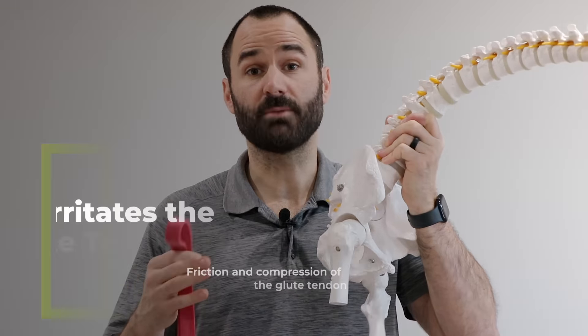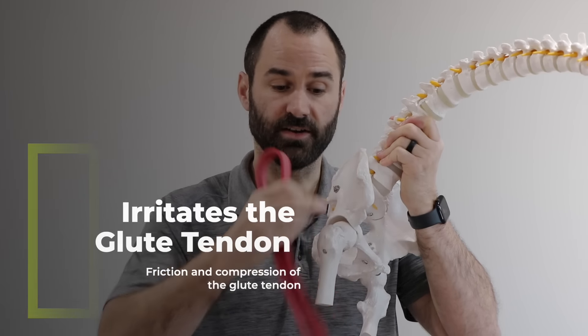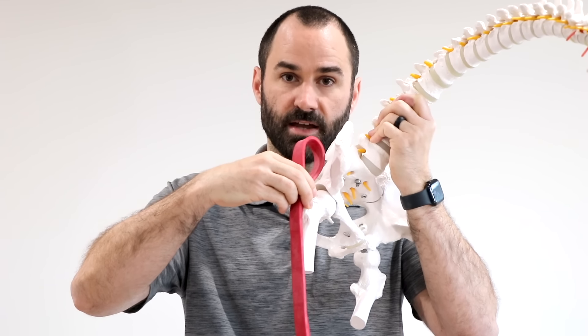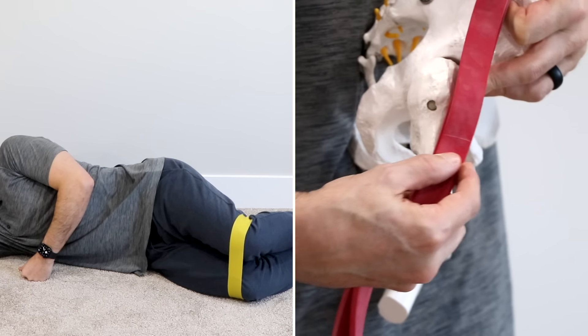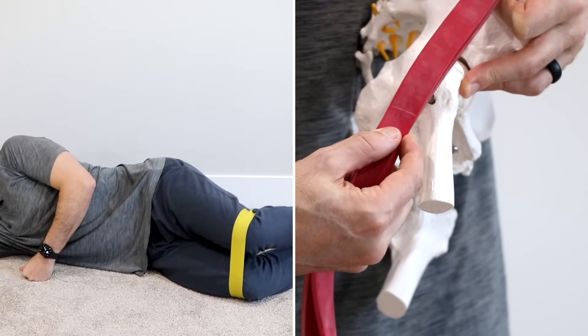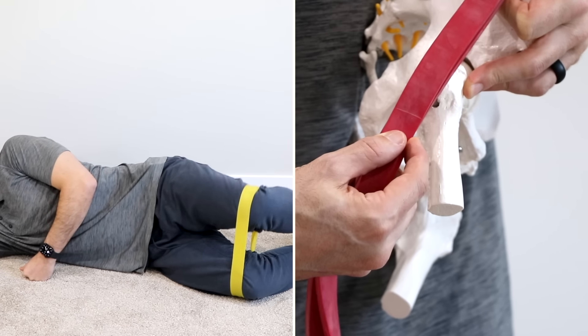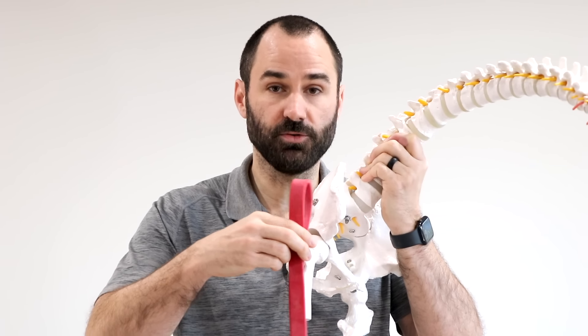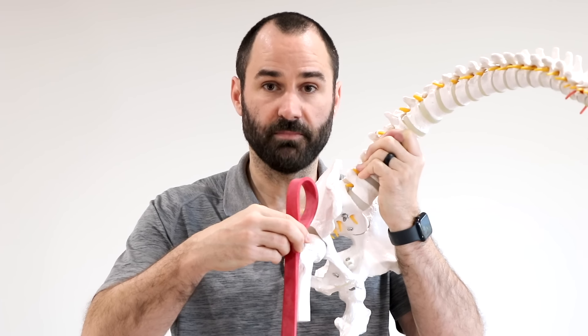The first reason to stop doing clamshells when you have hip pain: the glute muscle tendon lays right on top of the thigh bone. When you open your legs in the clamshell, that tendon goes back and forth over that bone. Even though you're strengthening the muscle a little bit, tendons do not like compression and friction — especially when they're painful. Every time you move your leg, that band is going back and forth, irritating that tendon more, making your pain worse, not better.